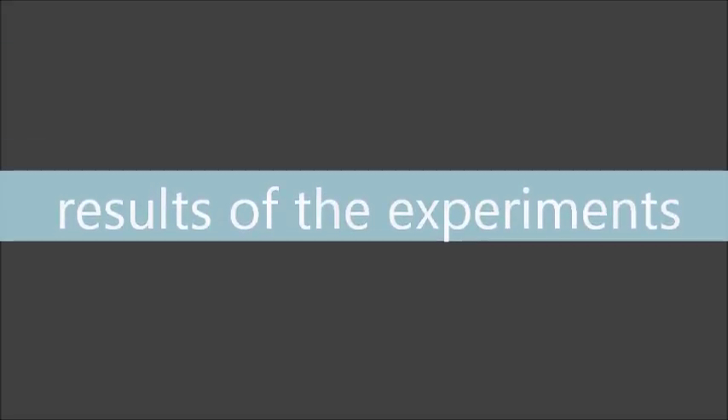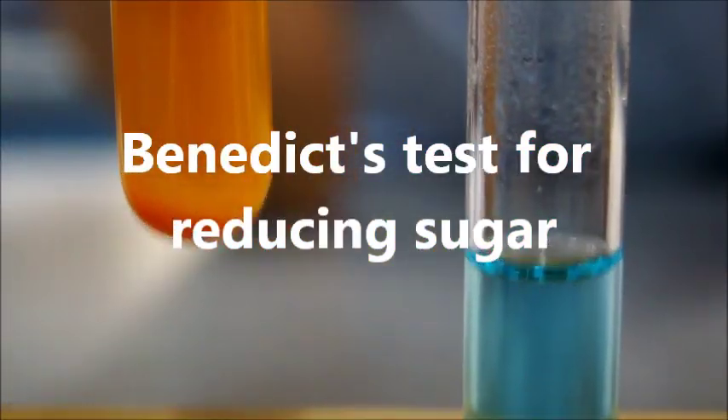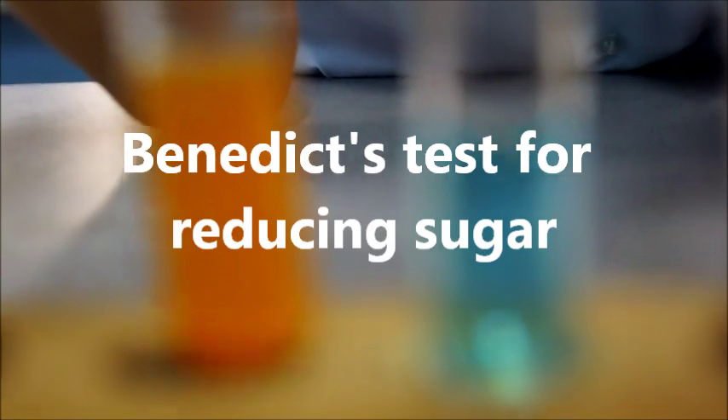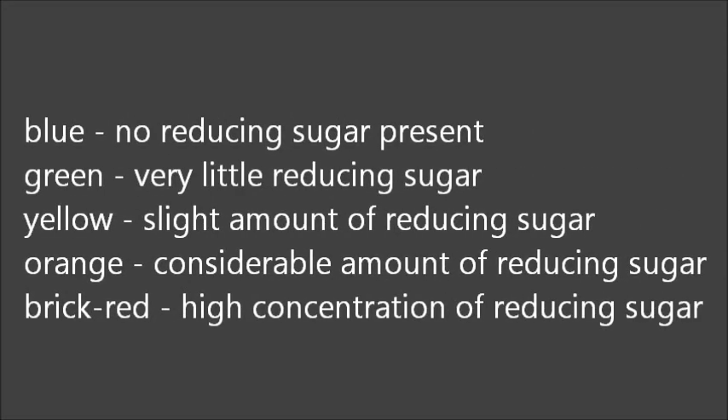Results of the experiments. Benedict's test for reducing sugar: Blue — no reducing sugar present. Green — very little reducing sugar. Yellow — slight amount of reducing sugar. Orange — considerable amount of reducing sugar. Brick red — high concentration of reducing sugar.